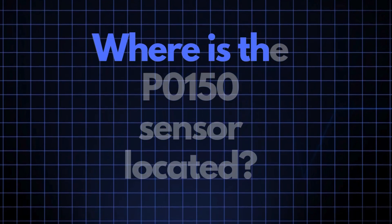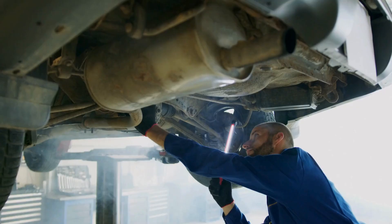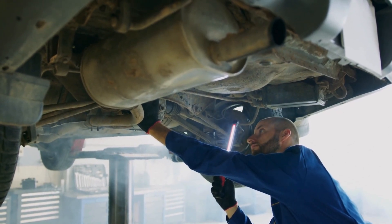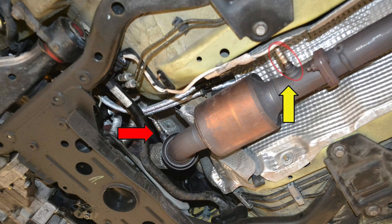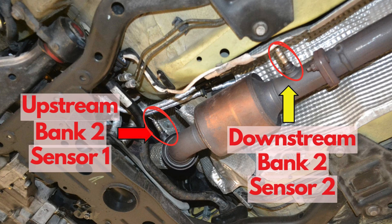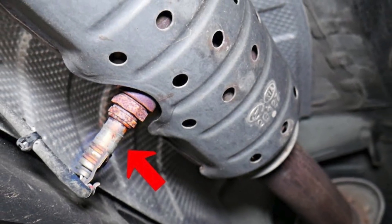Now, where exactly is the P0150 sensor located? The P0150 sensor, also known as the oxygen sensor or air-fuel ratio sensor, is generally located in the exhaust system, upstream of the catalytic converter on Bank 2. This sensor position can vary slightly depending on your vehicle's make and model, but it's usually found near the exhaust manifold.